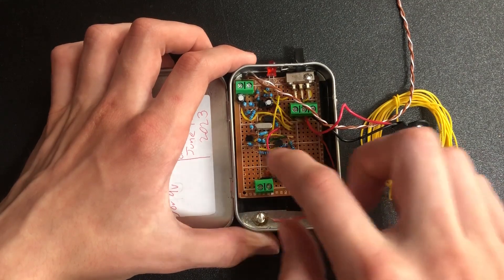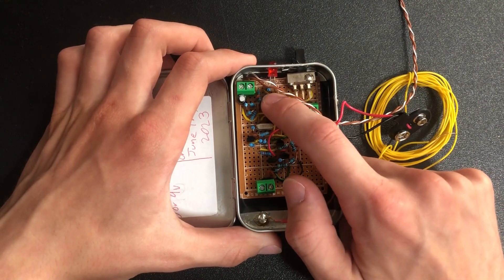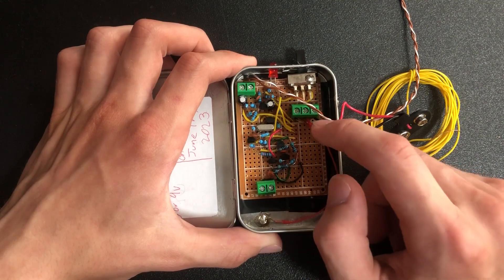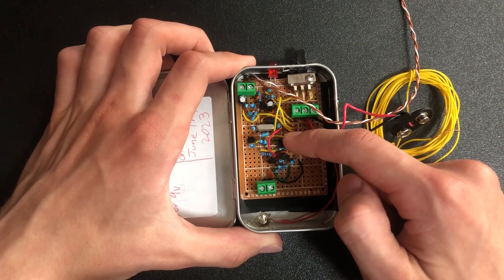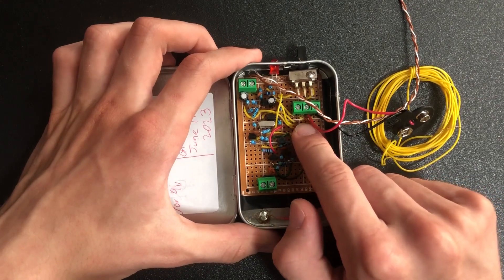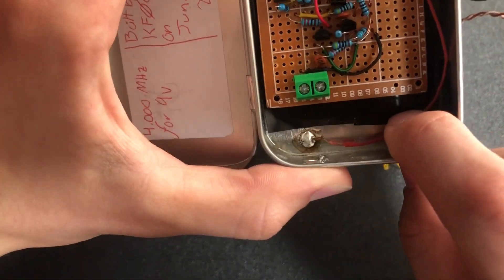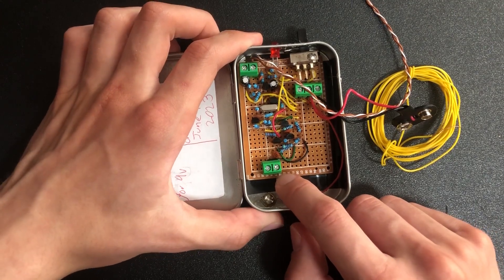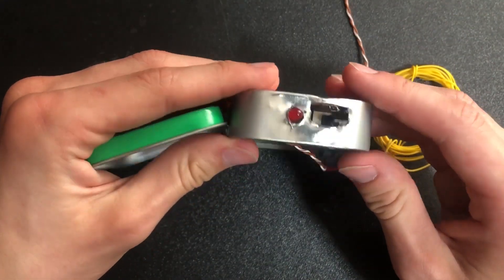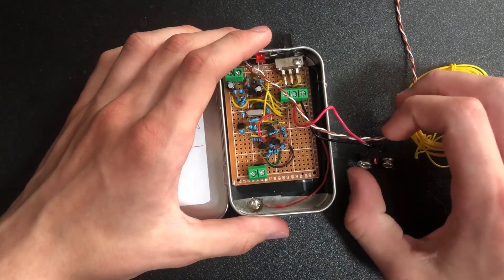It's very cramped and cluttered in there, but I'll try to point things out. Centered around the crystal is the Colpitts oscillator. Up in this corner we have the AM modulator, where it takes the audio in from these connectors. These two transistors are the first amplification stage, and these two are the second, and the bandpass filter is up there as well. This is the power input — it's center positive with two grounds on either side, and I have a ground soldered to the chassis.